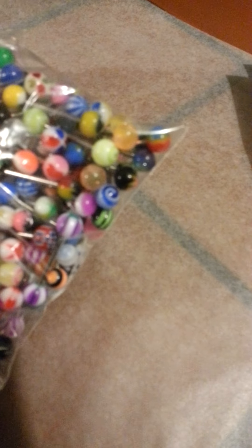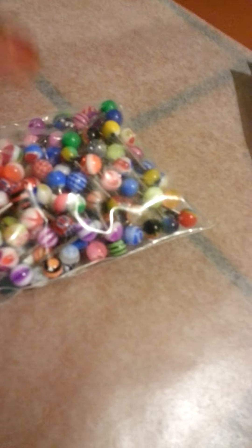I already ripped the paper off because I couldn't do that at the same time. Oh my god. Is this the 30? No, it's the 100 pack, you guys!